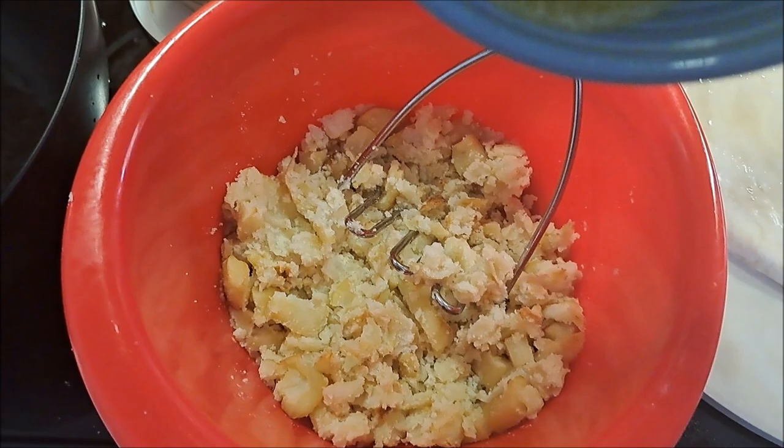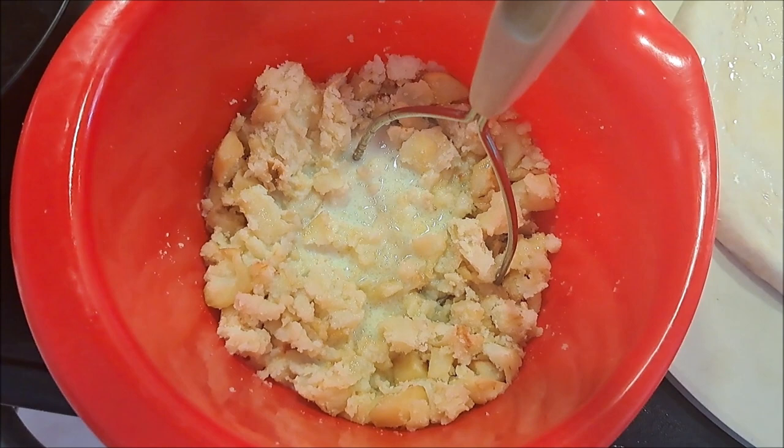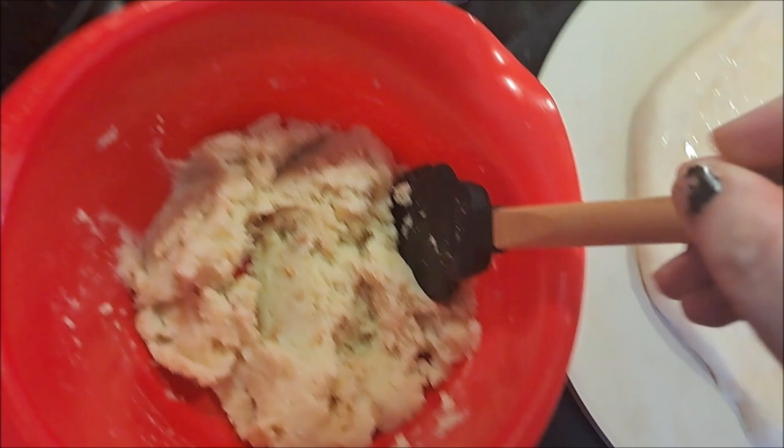We have started mashing our potatoes and I'm going to put some melted butter in there, put about half of our milk, and start mashing it back together to see what we can make. Just keep putting little intervals of butter or milk until you get the creamy consistency you want.